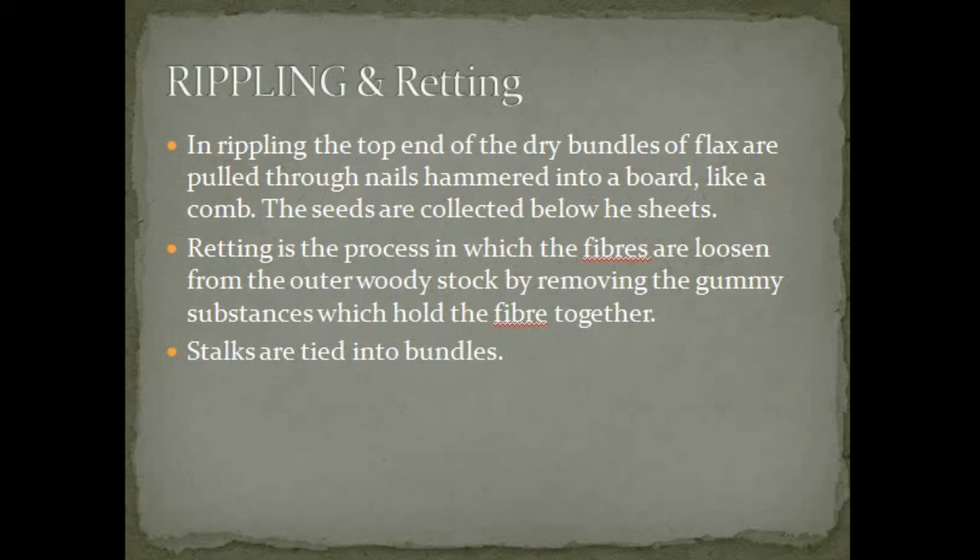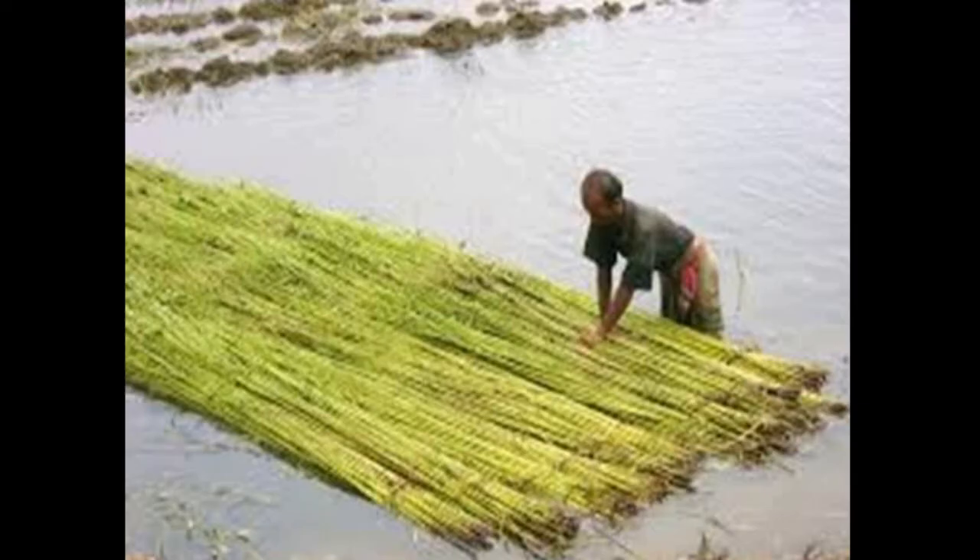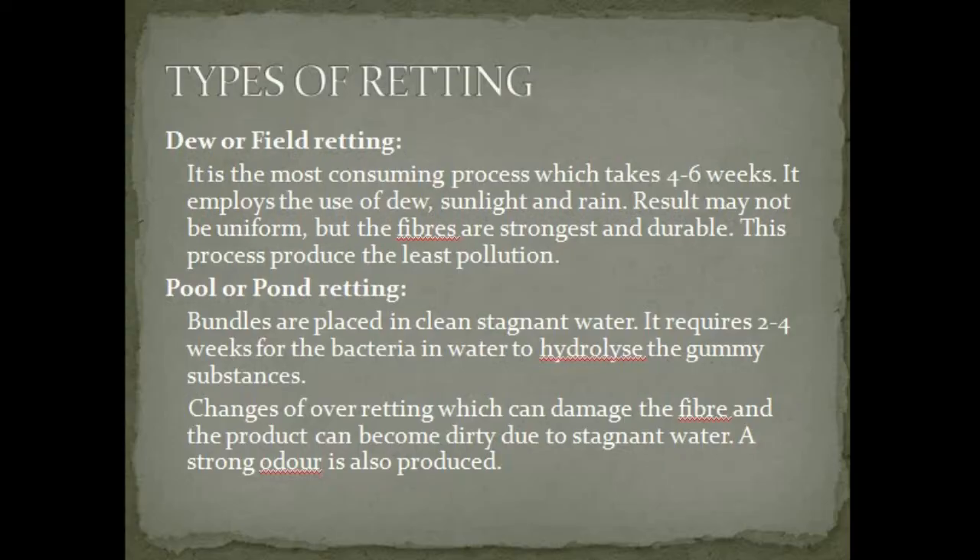Retting is the process in which the fibers are loosened from the outer woody stalk by removing the gummy substance which holds the fibers together. The stalks are tied into bundles. This picture shows how pond retting can be carried out. There are more types of retting process.